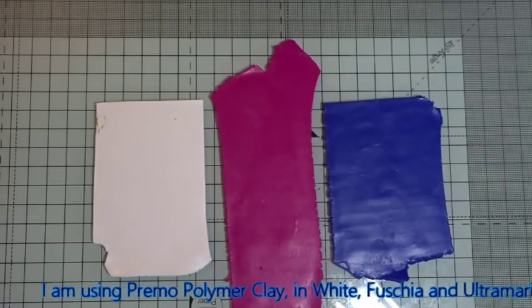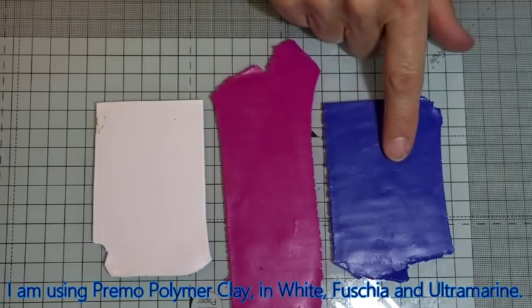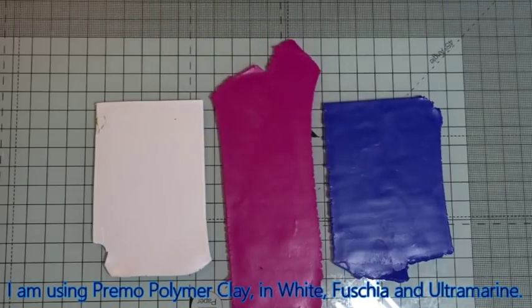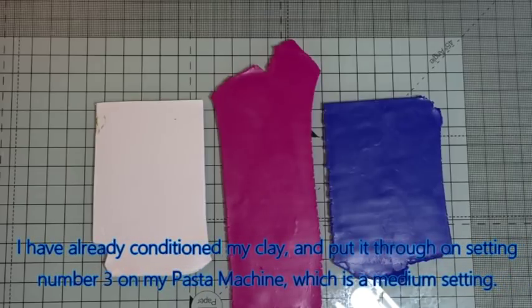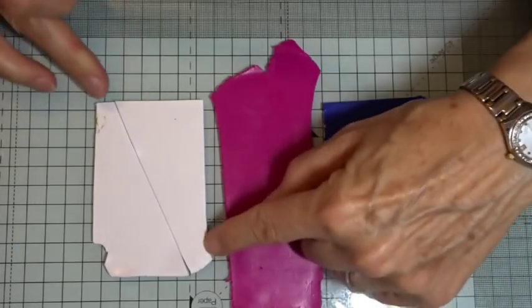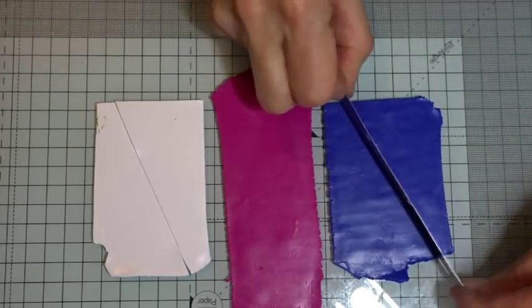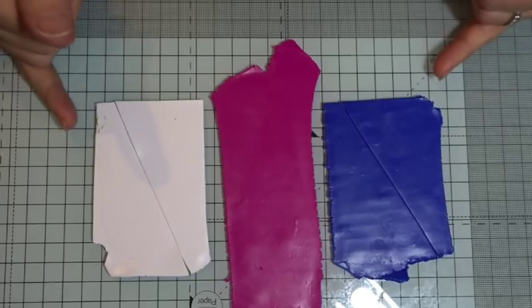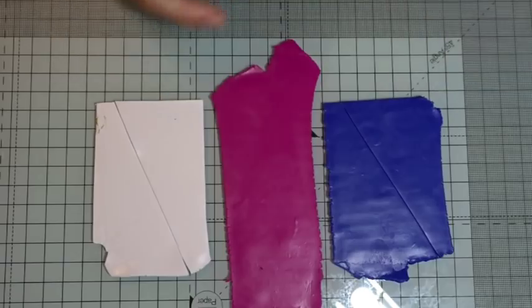For our simple Skinner blend I'm going to blend three colours: white, fuchsia and ultramarine in Primo. I've already conditioned these and put them through on setting number three on my Atlas machine, where zero is the thickest setting and nine is the thinnest. I'm going to cut through these on a diagonal but not quite to the corners — offset slightly on both — because I want a little bit of white and a little bit of blue left at the ends of the Skinner blend. If I hadn't offset them, the colours would have merged completely together.